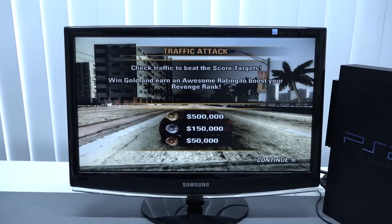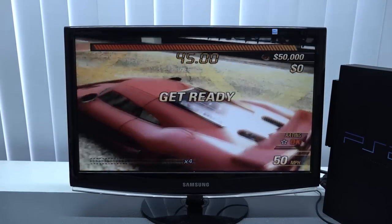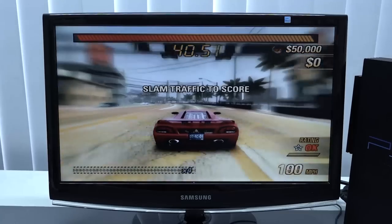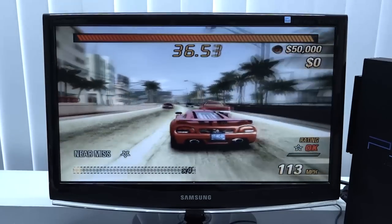Next up let's try Burnout. I wanted to see how it runs, as I did notice some issues with the MX4 SIO. Let's take a look at some gameplay to see how it runs on a standard hard drive built into the machine.